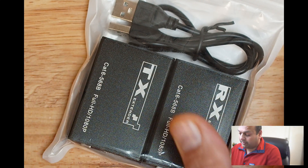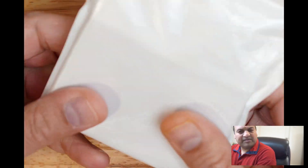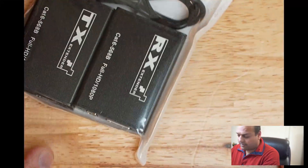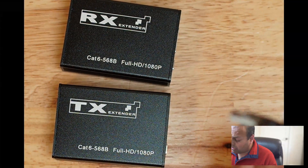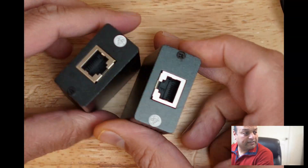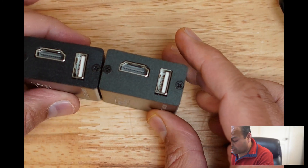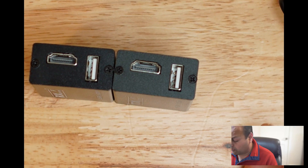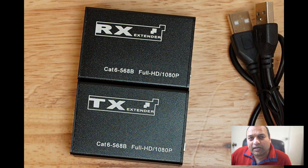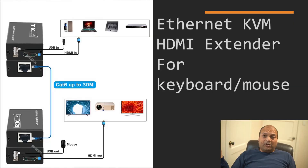Let's unbox. Pretty simple packaging, nothing special. This is the receiver, this is the transmitter, and a small cable — one side is a network cable on both. Aluminium shell, not a plastic one. On the other side you can see an HDMI port as well as a USB port to connect. Feels very light yet seems like a good product.